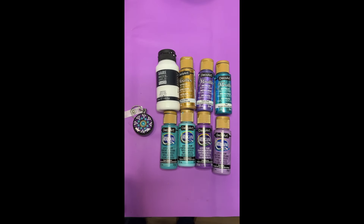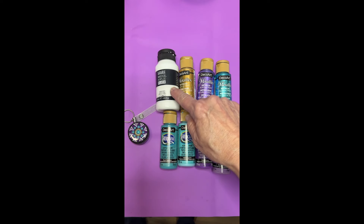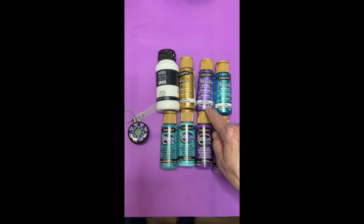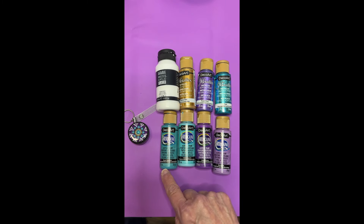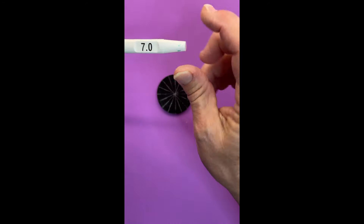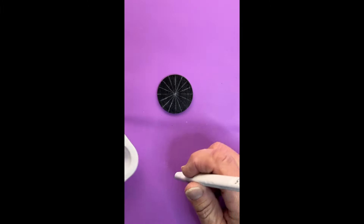Here's our color palette for making this beautiful badge reel. We've got Liquitex Basics in titanium white, and from the Dazzling Metallics: glorious gold, purple pearl, and teal. From the Decoart Americana we have desert turquoise, Indian turquoise, purple pizzazz, and wild orchid. We're putting in the center dot using the number seven tool and titanium white.